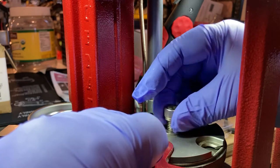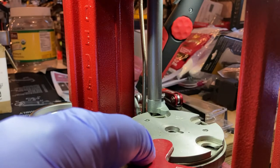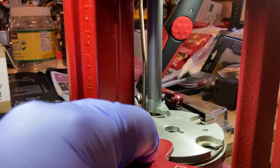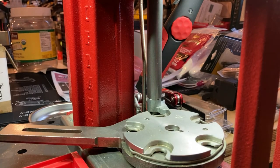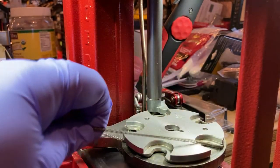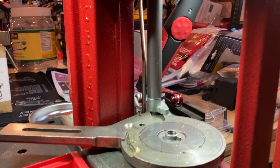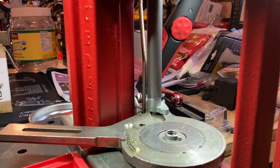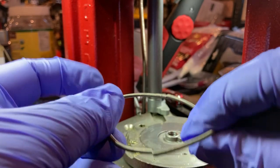We can go ahead and unscrew this and remove our washer as well. We'll set these to the side in a little seashell so they don't go missing, and set our wrench to the side. The other thing is our case retaining spring here. Pretty much over time, you're going to find that they get kinked.